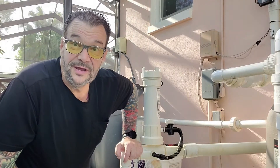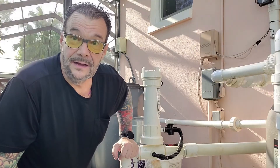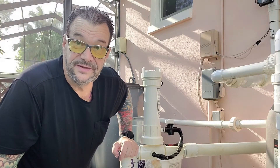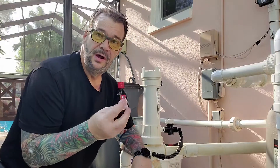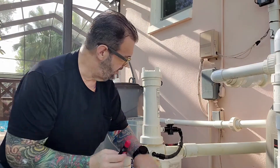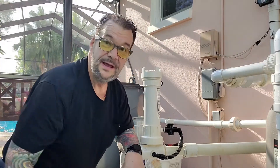This is the Rainbow 320 auto chlorinator. We were performing some tests on it to find out why the tablets weren't melting on the inside, trying to understand how it actually works. What we did is put some regular food coloring — red dye — with about five tablets in there, put food coloring on the top tablet, and no food coloring would come out of the system.